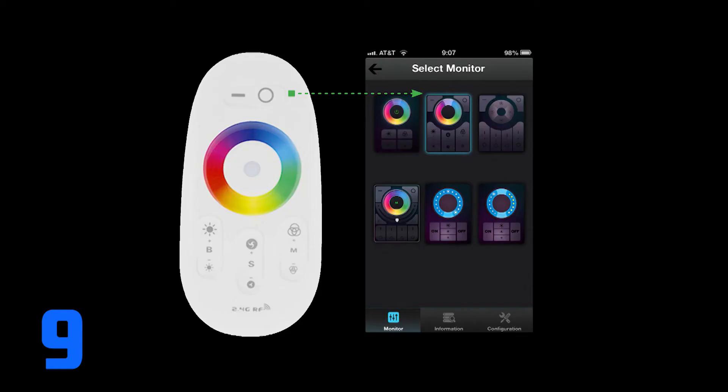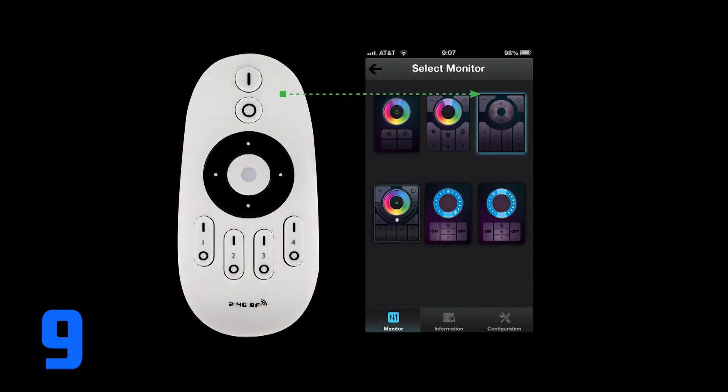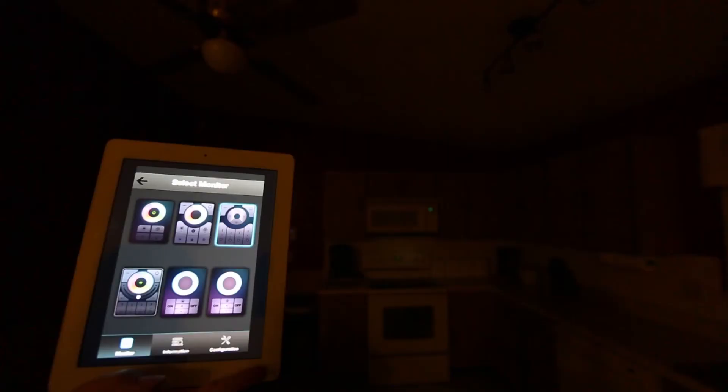Step 9: On the Select Monitor page, select the interface that matches your LED controller. Now you are ready to sync up your LED lights. Choose the right interface that coordinates with your LED lighting system.